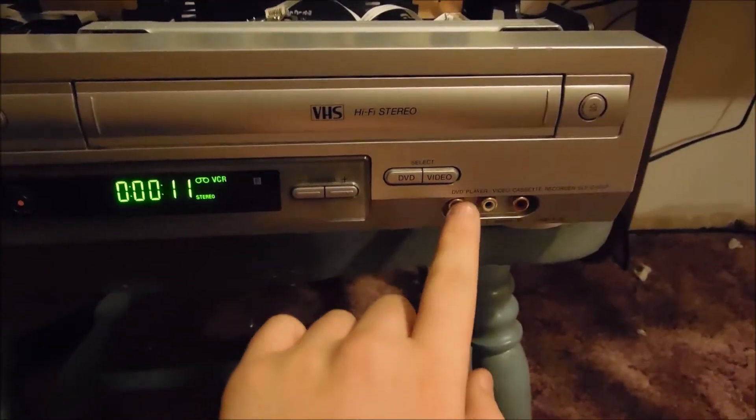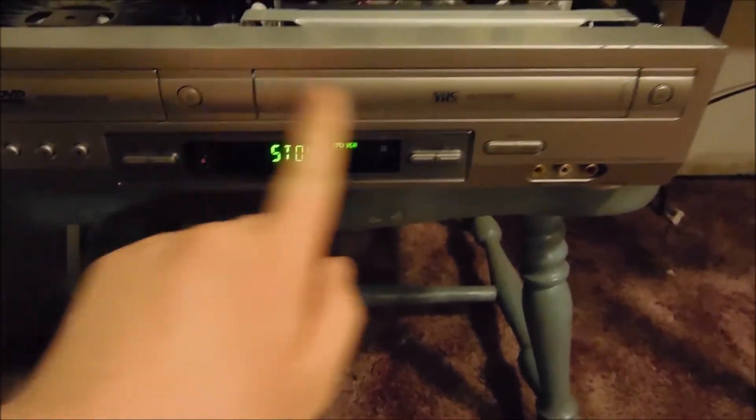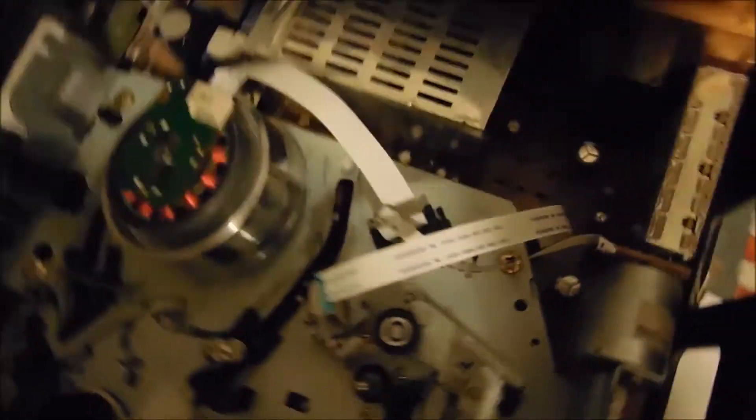This also has inputs on the front, and this thing has an auto switch, so I might demo that later. Let's eject. Now let me get up close here — here's the loading motor. Now let's eject again, and let's give a close-up of the thing loading. We'll eject again.